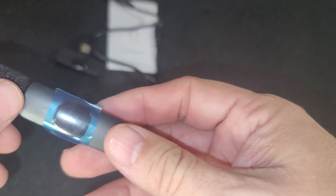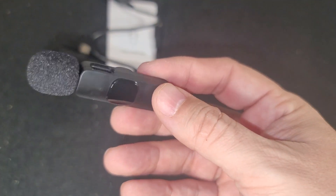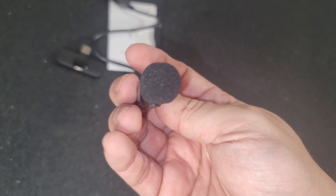And finally the microphone itself. It's very lightweight. I like it.